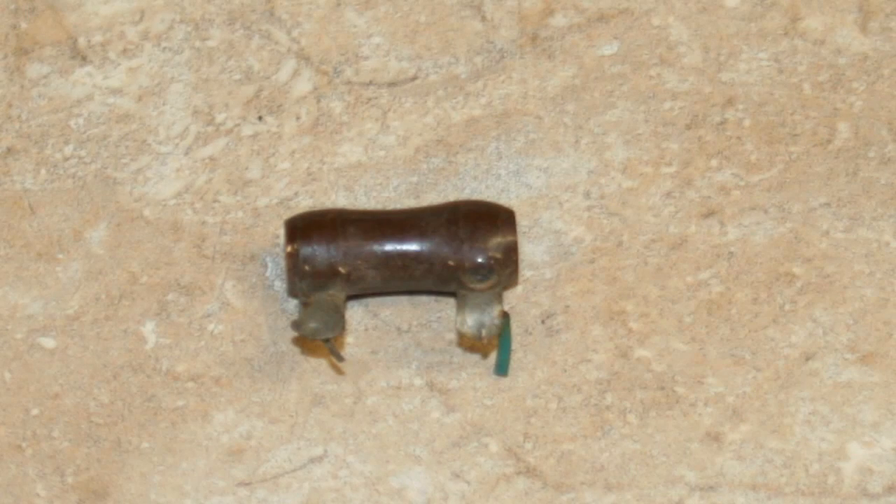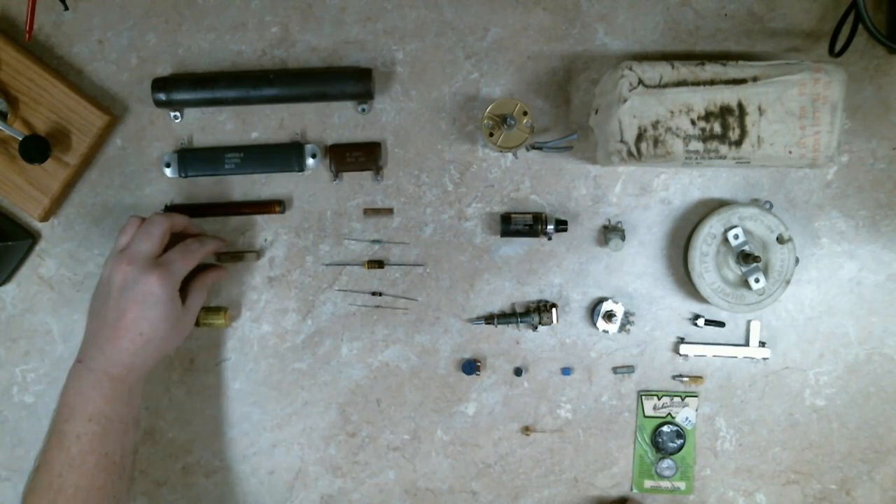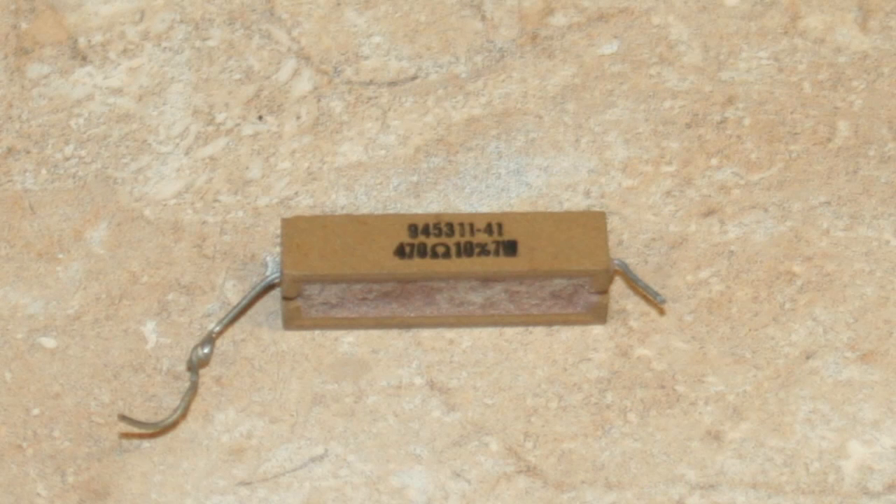Right here is just a common ceramic wire wound — nothing special about it. This one is the same type of resistor but rated at 7 watts heat dissipation.